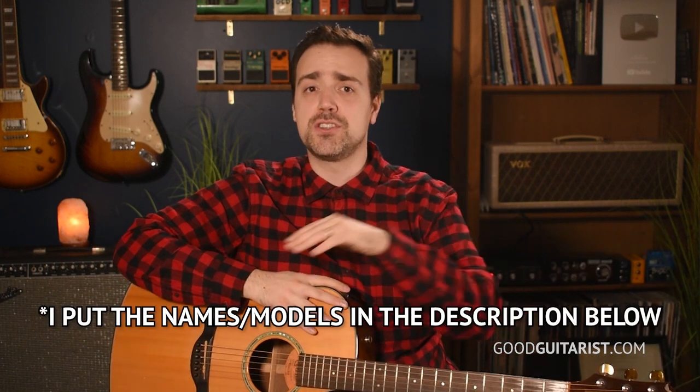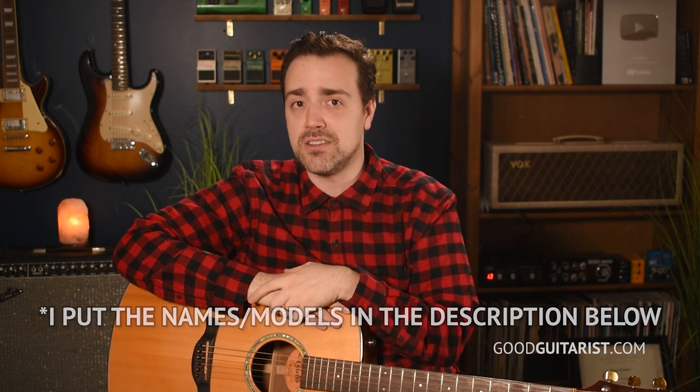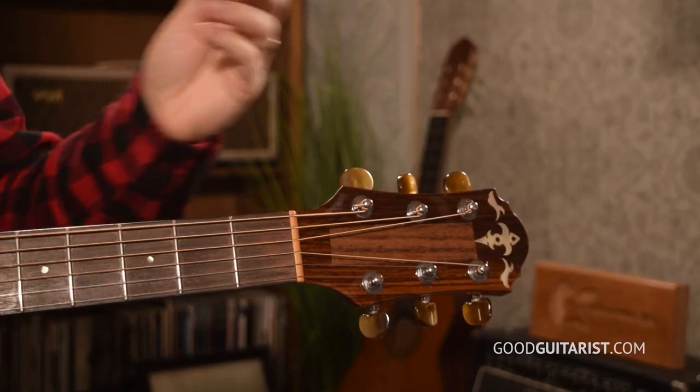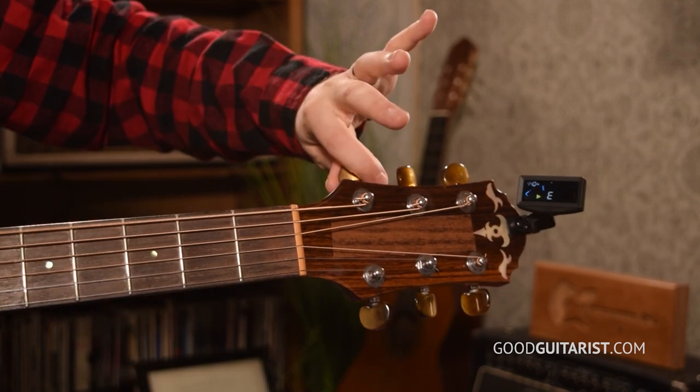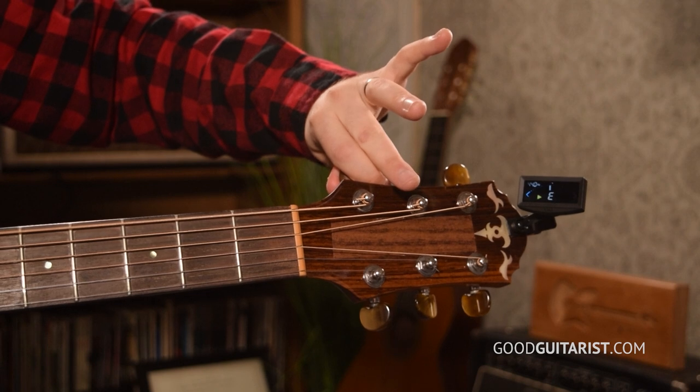The entire Yamaha APX T2 is shrunken down to three quarters of the size of a normal guitar — the frets are smaller, everything's smaller — and it feels much easier to play if you have smaller hands. All those guitars are just over $200 US or $280 Canadian as of late 2022. When you do decide on a guitar, there are a couple of things you should buy along with it. First, an electronic tuner — something you just clip onto your guitar so you can tune up super easily. It's 99% mandatory and every guitarist has one.